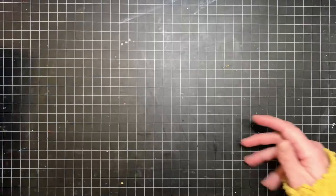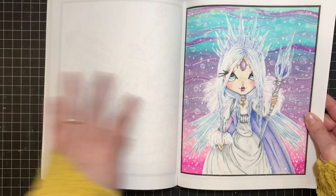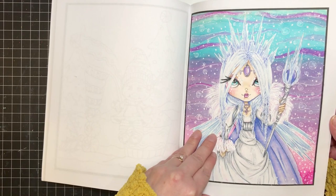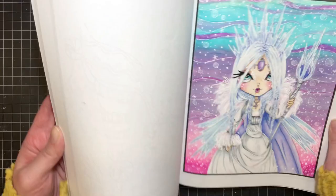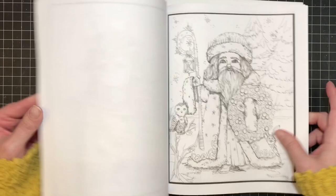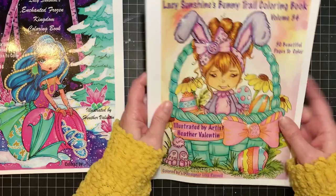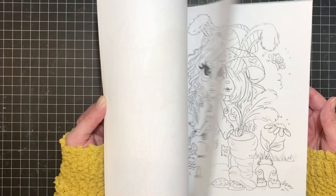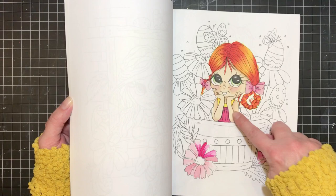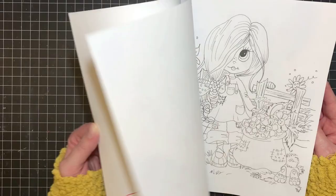The next two are Lacy Sunshine books — Enchanted Frozen Kingdom and Bunny Trail. The Enchanted Frozen Kingdom one is newer — I got it this Christmas and did one page, just having fun with alcohol markers in the background as an experiment. I really loved the Santa page and wish I'd gotten to that one. The Bunny Trail one I kind of gave to my daughter because the paper is really thin. When I tried alcohol markers they bled everywhere, but I've figured out how to work with these now, so I'll probably go back and color some more in it around Easter.